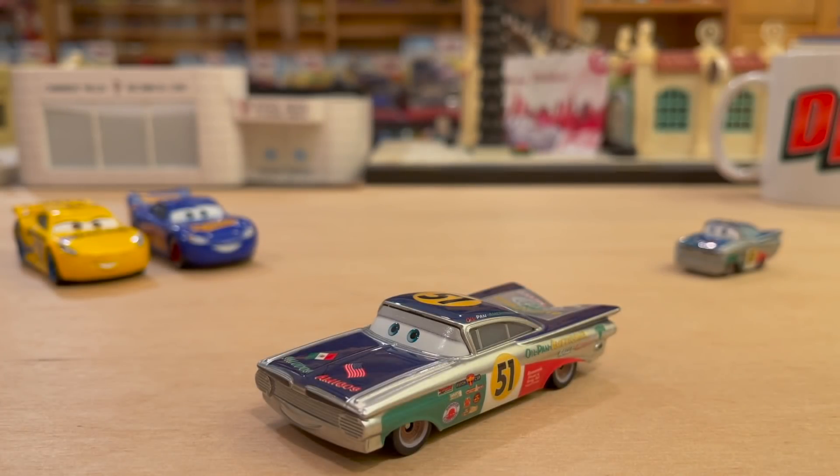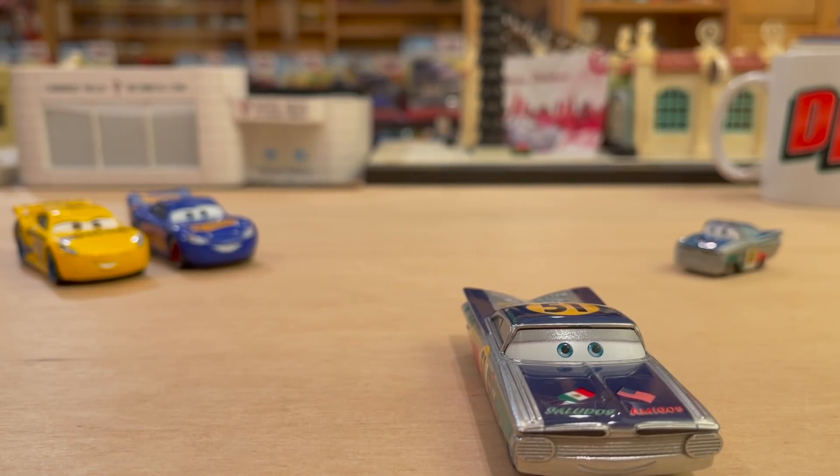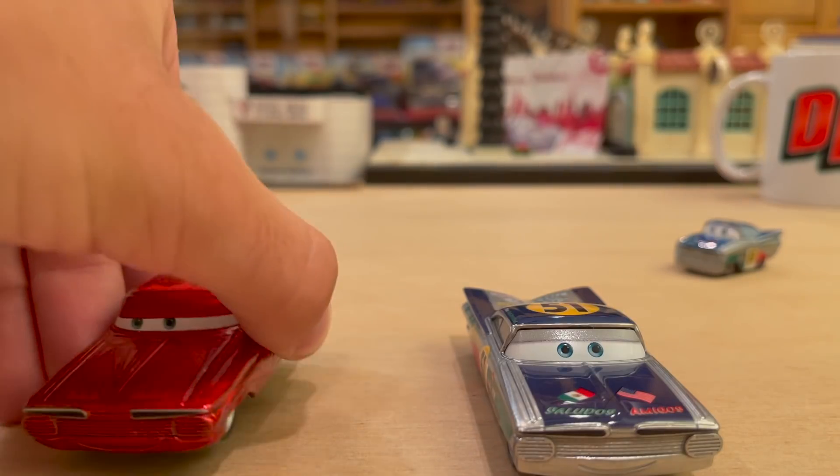Wow, this guy is stunning. The Saludos Amigos paint job is the most interesting, unique, intricate paint job Mattel has ever done - and honestly the best paint job Ramon's ever had. I love it. I don't know why he put this on - it's very out of nowhere, so random. I want to dive in and take a closer look at these decals to think about the deeper meaning behind it. He is the best - come on, our previous Ramons like Ghostlight Ramon and the intro one are really just colors with pinstriping patterns.